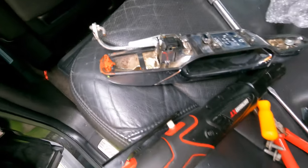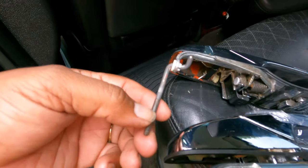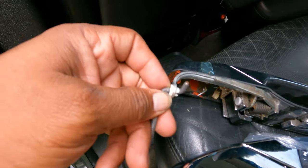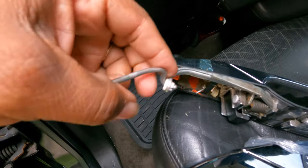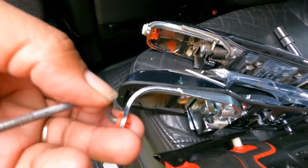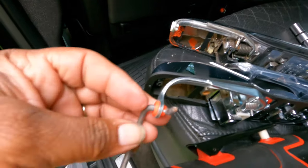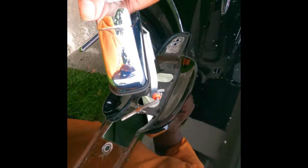Now let's get the new handle. On the old one, remember this rod connected to that locking tab — we've got to twist it out. You can figure out how to do this on yours, but it's easy. Just twist it out, then put it over into the new one, slide it over, and twist it in. Boom, there it is.